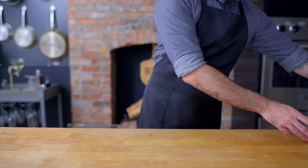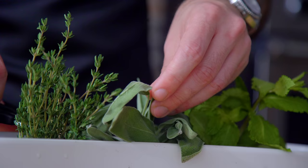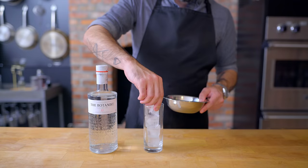Of The Botanist's 22 unique botanicals, the one that plays nicest with potato hash — because it complements earthy notes — is wild sage, which is gonna play real nice with me while I make some hash.